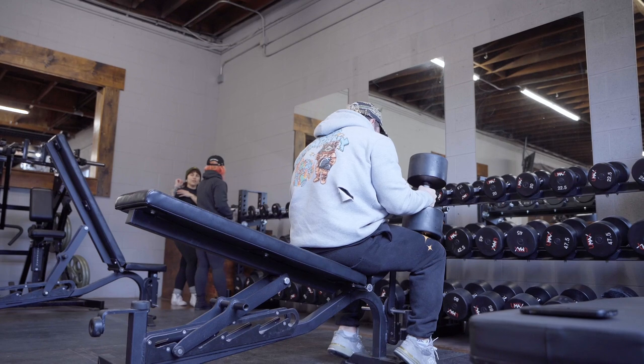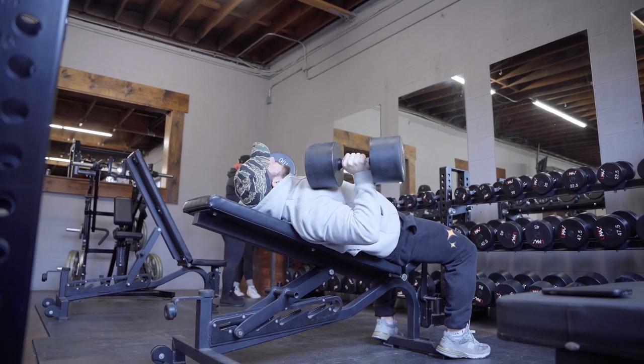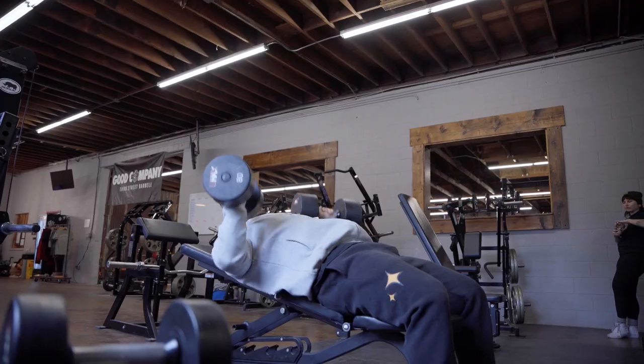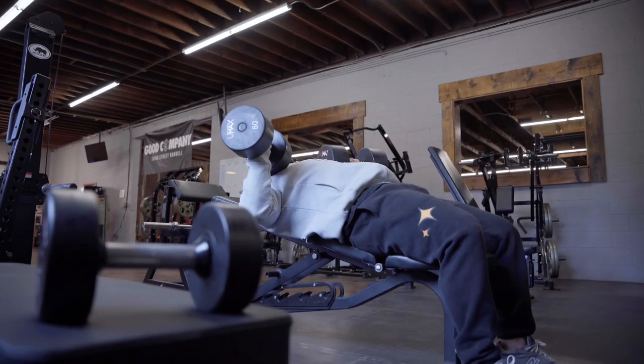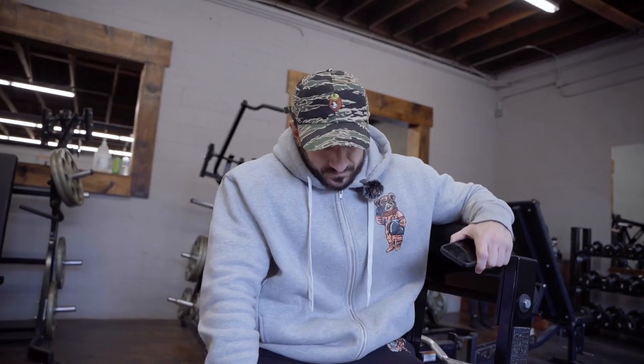Incline press is something I'm actually kind of strong at — I've been working on my barbell incline, so dumbbells feel easy. I may not have an Olympia physique, but I think I have the Olympia mentality and effort. Hopping into a machine incline next — I love the Tamer Strength machine at Third Street Barbell, one of the comfiest machines I've got. Feels great on the chest.